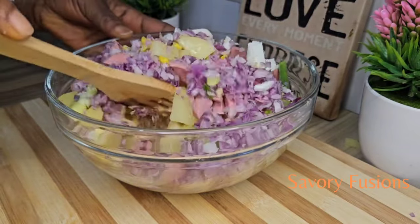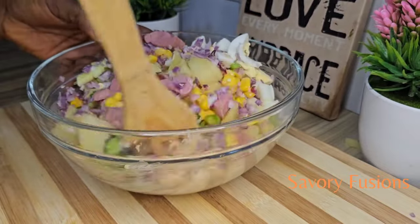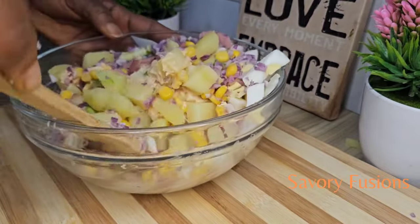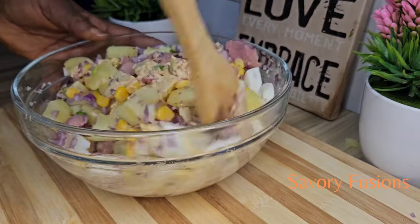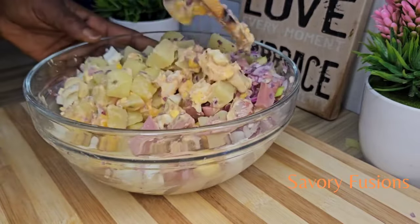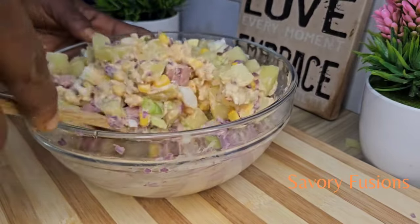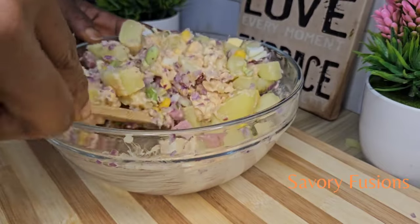The good thing about this potato salad is that you can put it in the fridge and it will stay for more than three days, and the older it gets the better it is. After giving it a very good mix, we are now going to use a cling film to cover the salad and put it in the fridge.